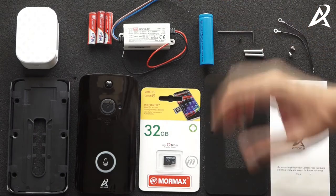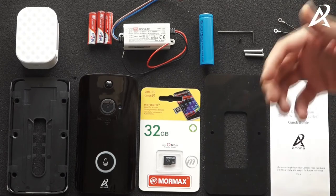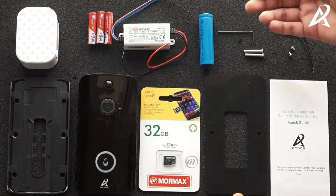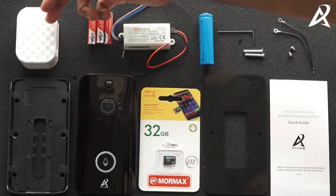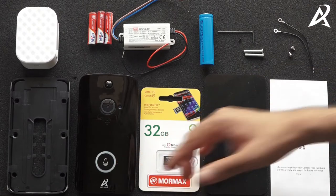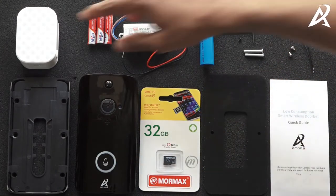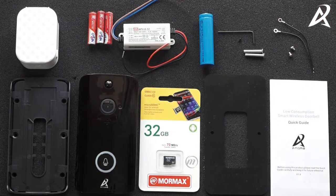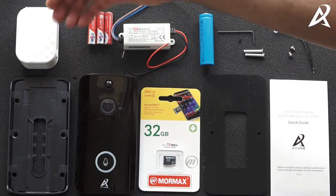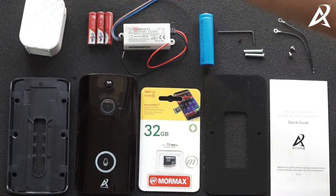In order to charge the battery you have a power supply, so the battery is always continuously charging. When there is a power cut the video doorbell runs on battery. Then you have a chime — when the video doorbell is pressed, the chime would ring and you would also get a call on your phone. The chime is a replacement for your actual doorbell and is powered by three AAA batteries or directly through mains.